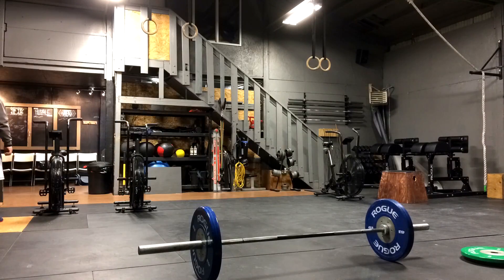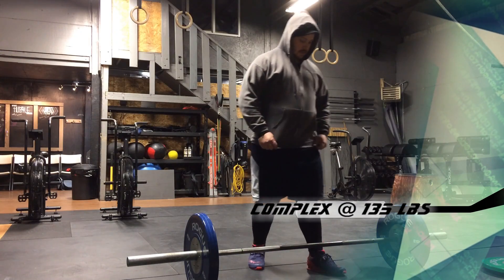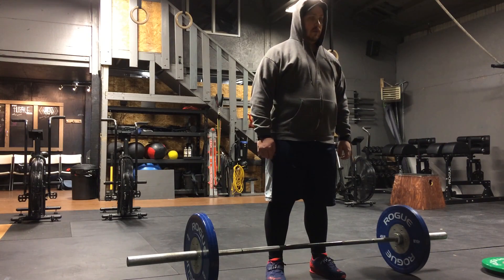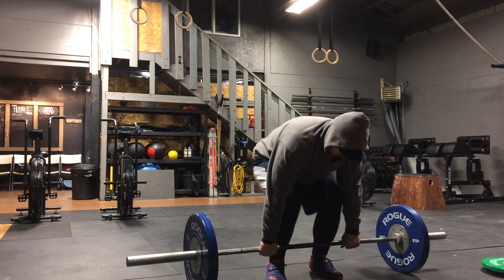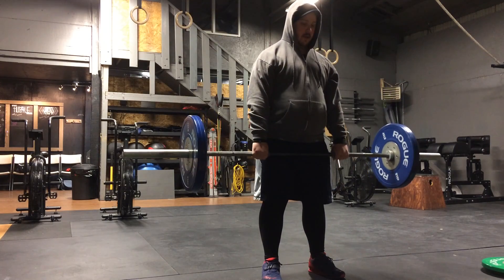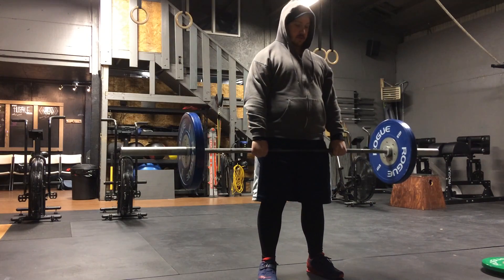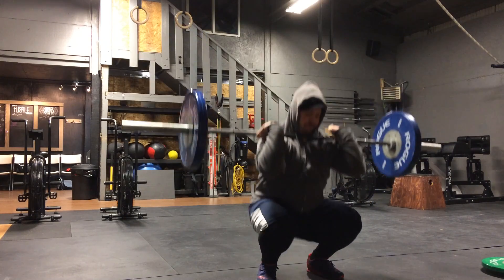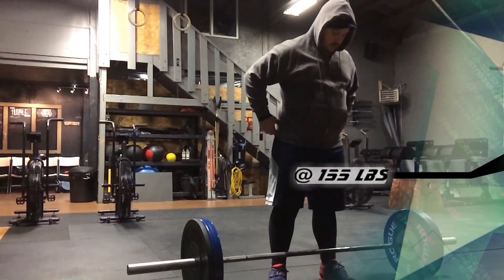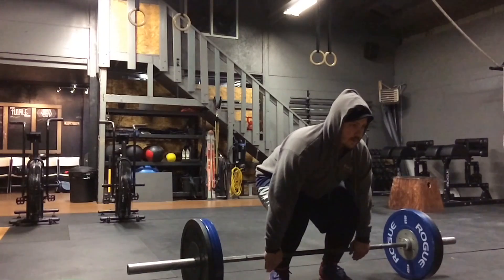I am working on a new complex today — a clean complex. I'm working on a full clean from the ground, then a clean from just below the knees, and then a high hang clean. I definitely had a lot of fun with this workout. It was challenging, but I definitely like the clean movement more than I like the power clean movement. That's probably why I end up training more on the power cleans, but I definitely like the clean movement overall.